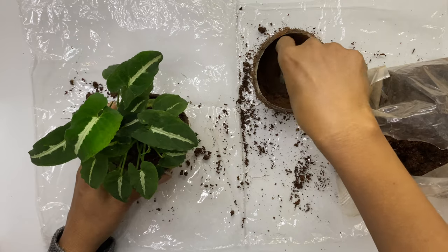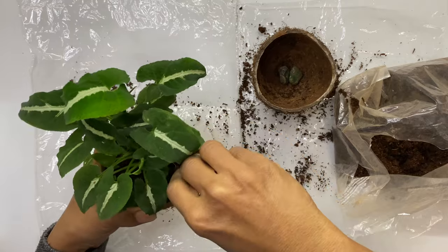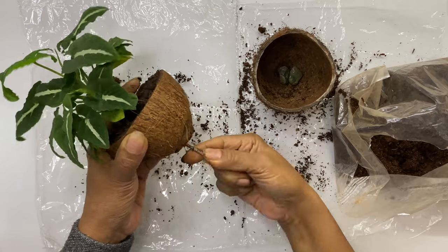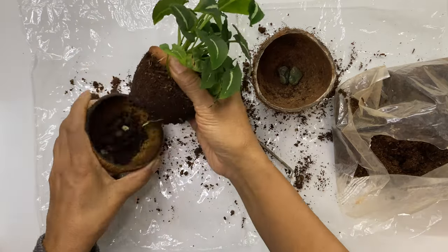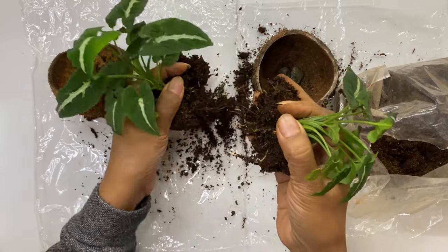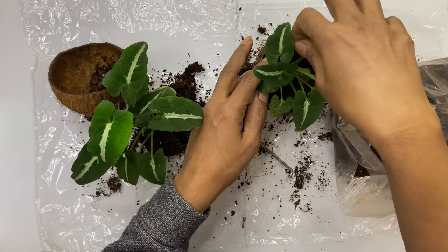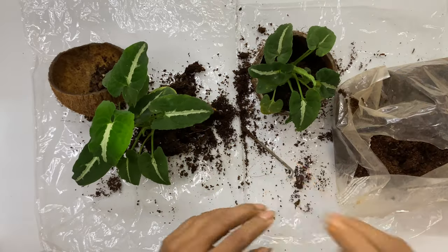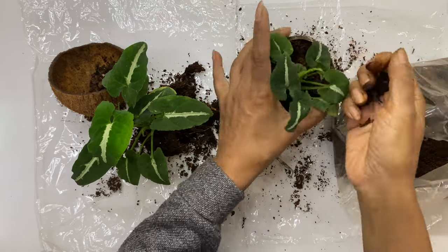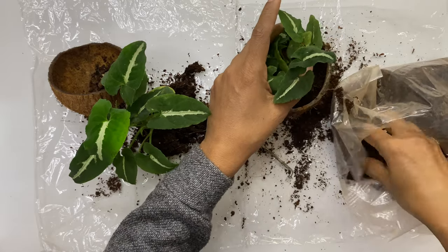This is one of the varieties of Syngonium, also known as Silver Goosewood Plant. This is one of the air purifying plants. There is a wide range of leaf shapes and colors in this. If this plant is growing tall, you can pinch the stems to encourage new growth. Propagating this plant is very easy — just separate the new plant from the mother plant and put it in the soil directly. While separating the baby plant, take care not to pull it with force as the roots might get shock.